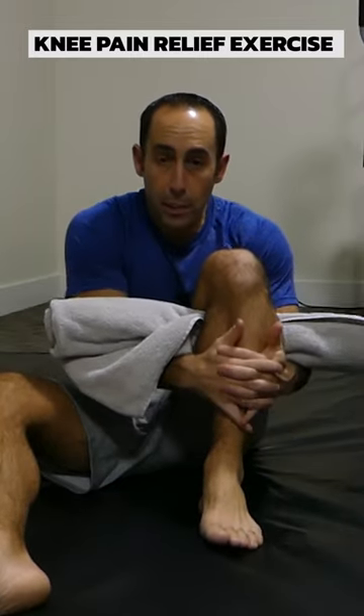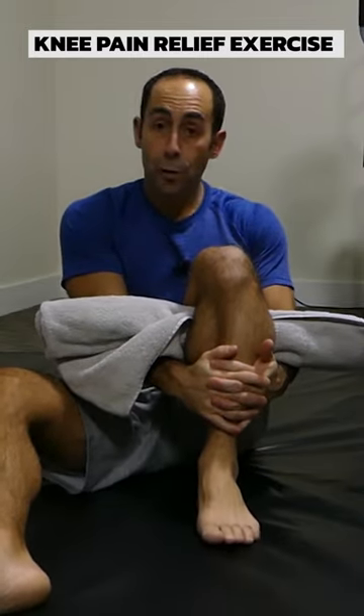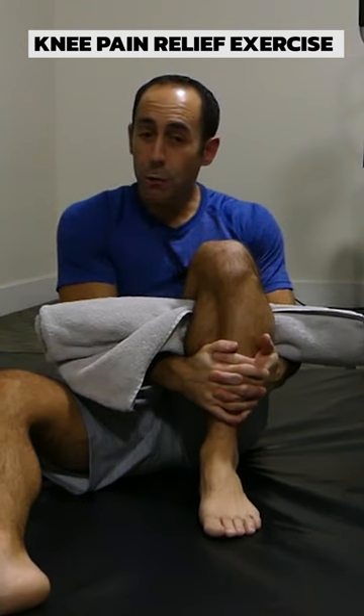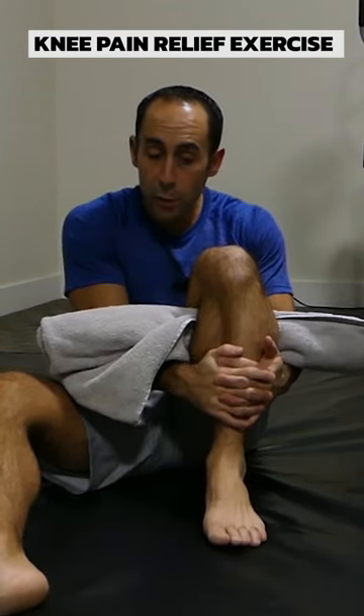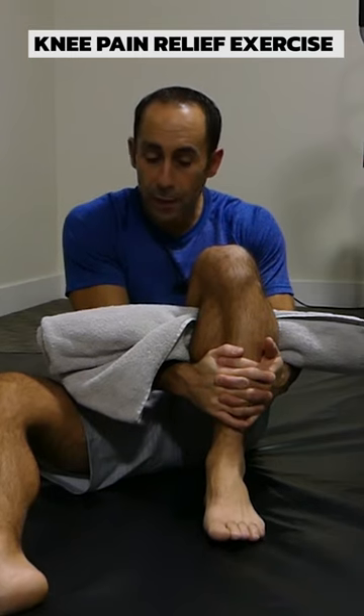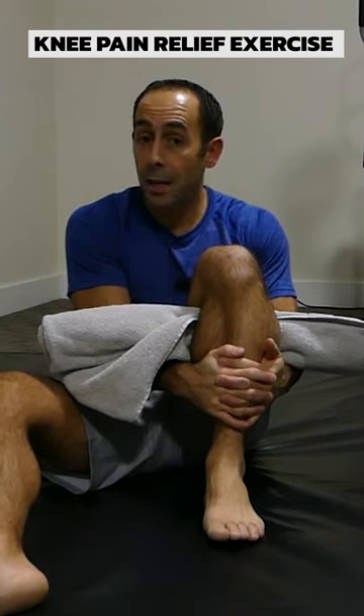Grab your shin with both hands and bring your foot towards your buttock. You should feel a nice, comfortable stretch here. If you feel pain, back off a little bit and hold that for 25 to 30 seconds and repeat 5 to 8 times.